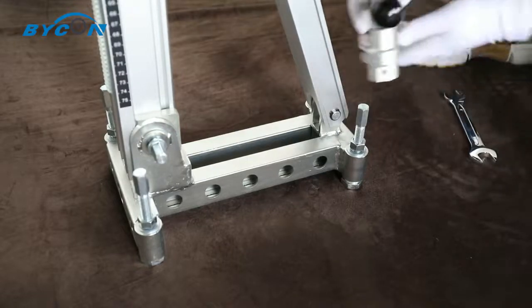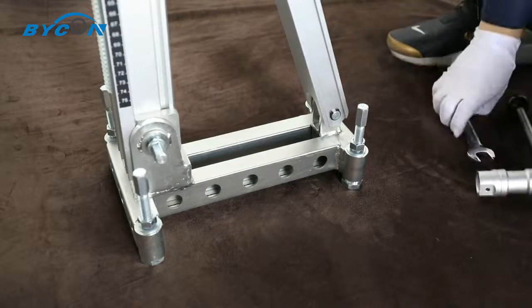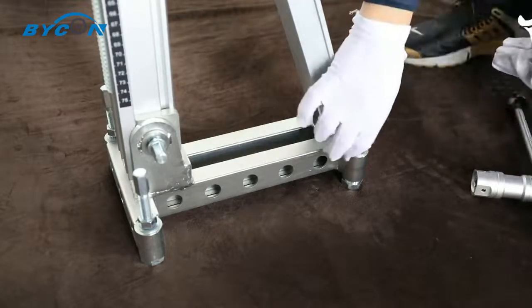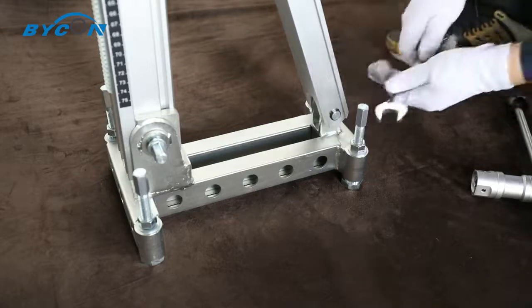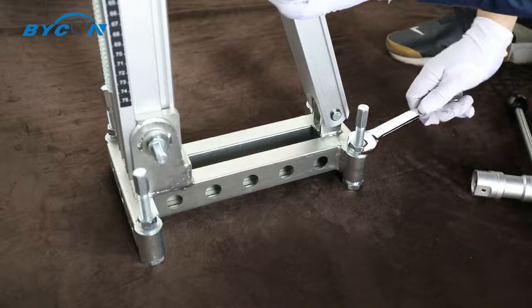You can adjust the leveling bolt using the 1/4-inch oil crank to achieve good leveling positioning of the rig base. Don't forget to tighten the lock nut after adjusting the leveling bolt.